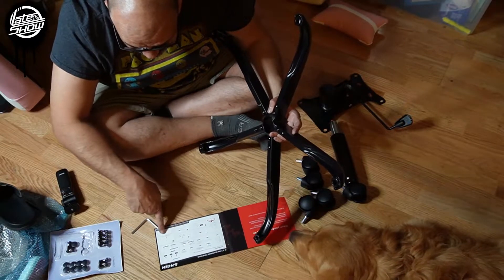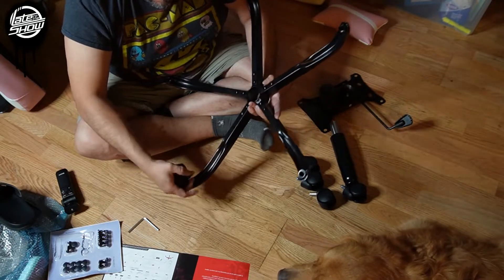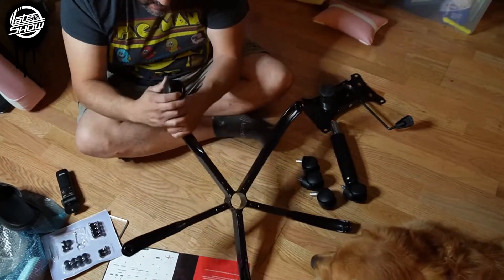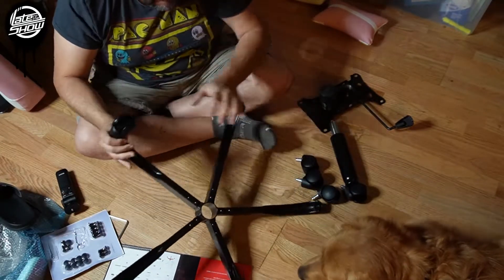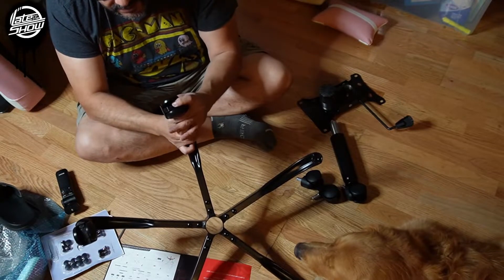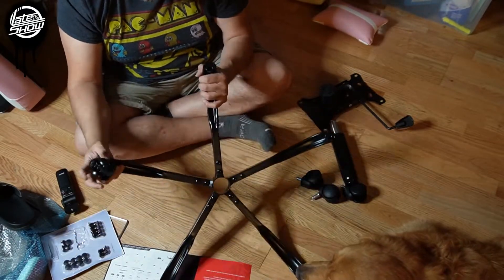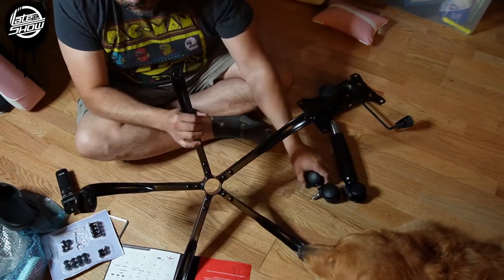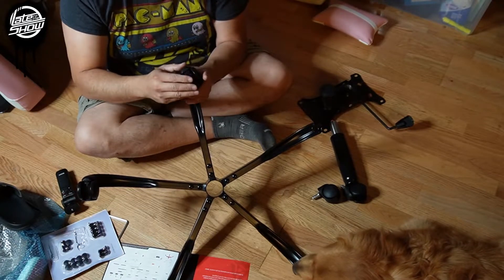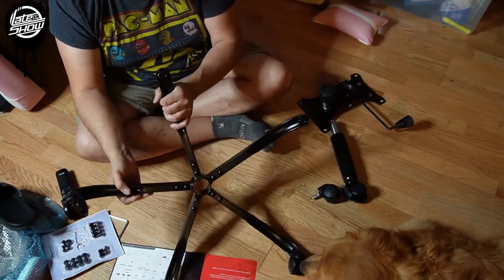The instructions say to put the base first, but put the wheels in first. Pop them in — they're a little bit tough. Make sure you put them in. You can always replace these wheels with better ones; they sell better wheels online and I've replaced them before. Better wheels are recommended if you have carpet, as these are pretty much good for hardwood floor but they can scratch it up. Consider getting wheels with silicone rubber ends since these don't have traction. Maybe get a mat for it.